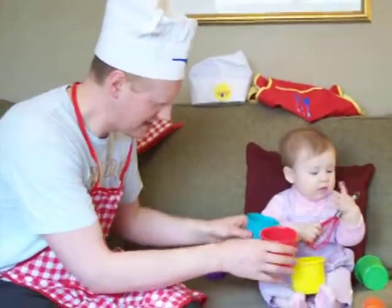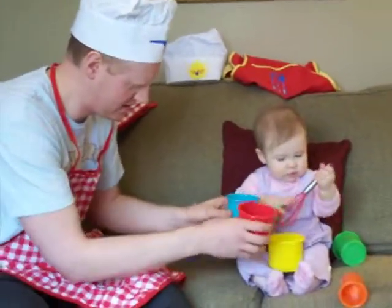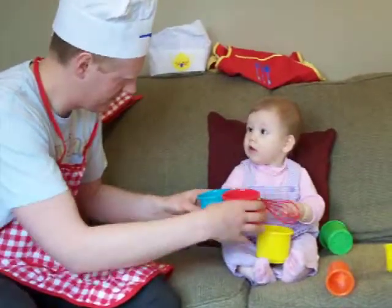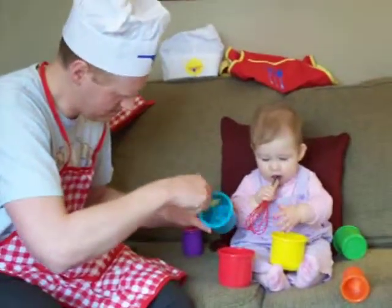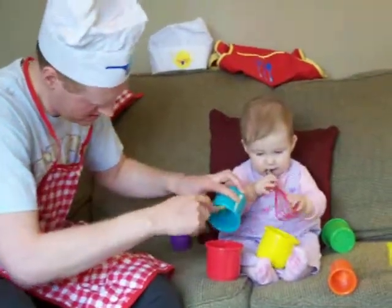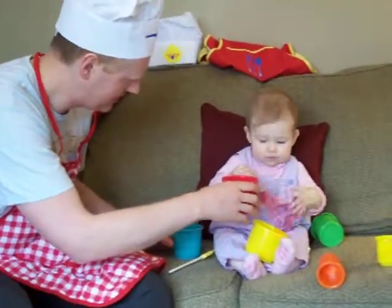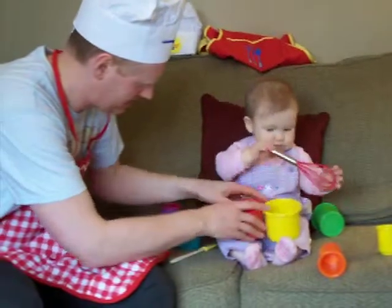Next, just take some spices that you have in your cabinet and kind of grind them together. You can stir them — it's really simple. Kind of blend them together, and we'll let Ellie continue to blend and stir that together for us.